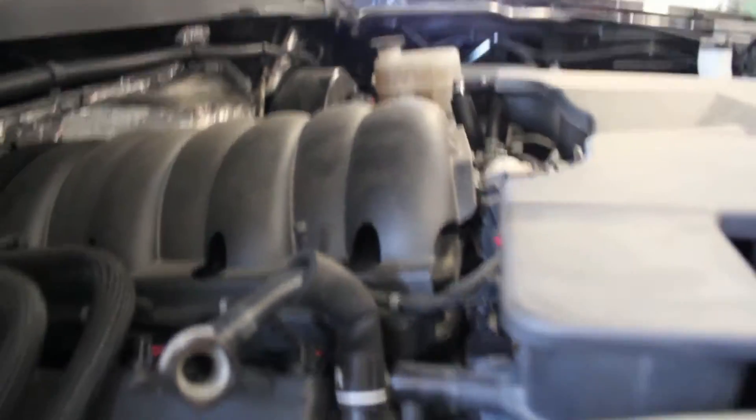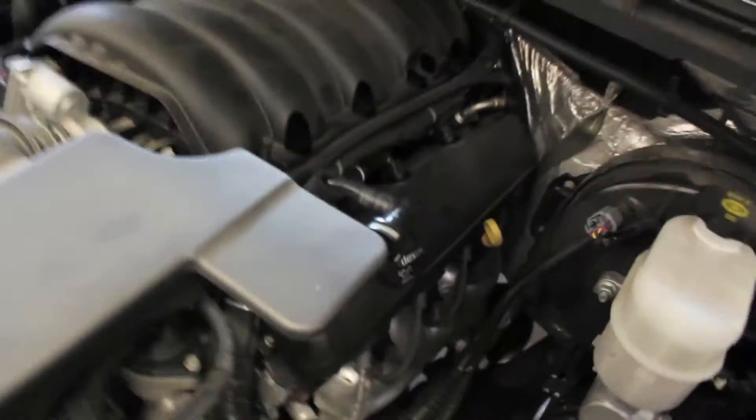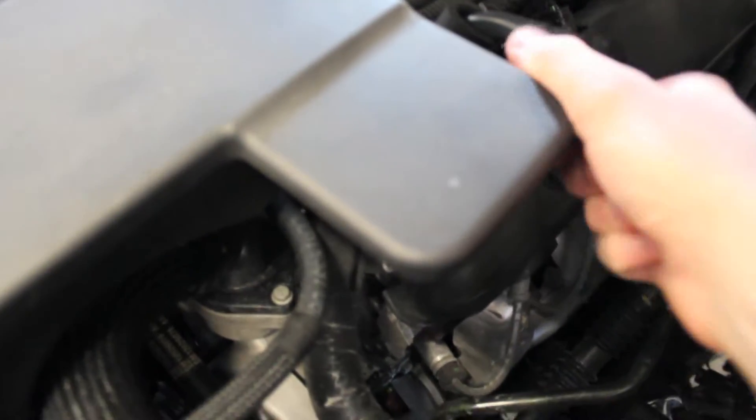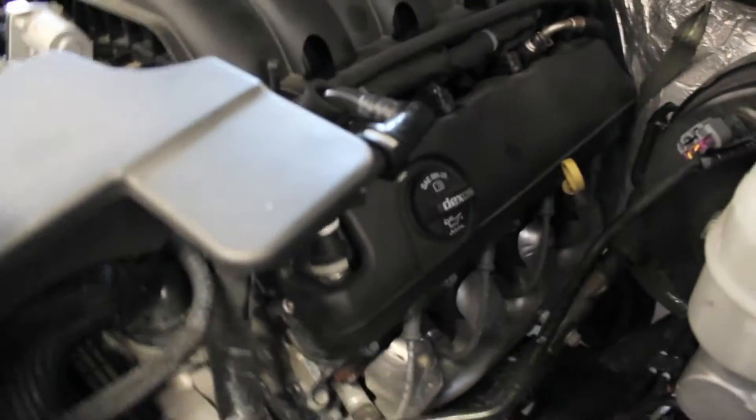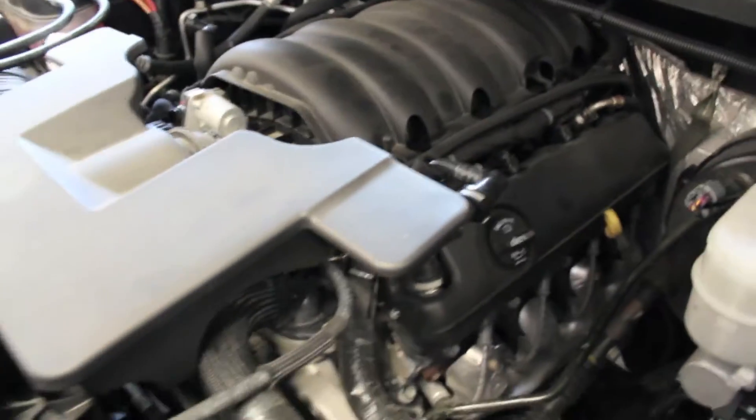Piece of cake. Those are on both sides and then you can get the air box off. This one is just reverse — it's actually on the bottom where you squeeze. Hard with one hand, but I'll take this off and show you what we're looking at next.